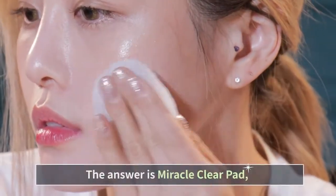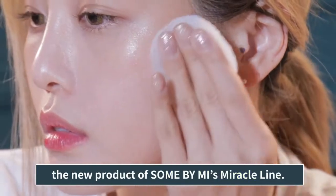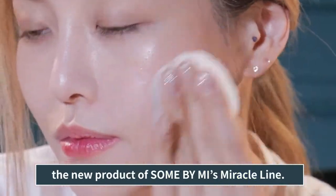The answer is Miracle Clear Pad, the new product of Sun by Me's Miracle line.